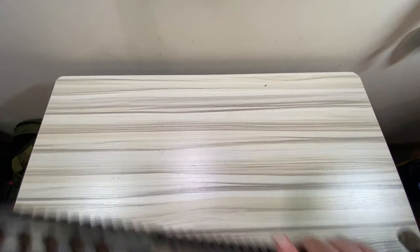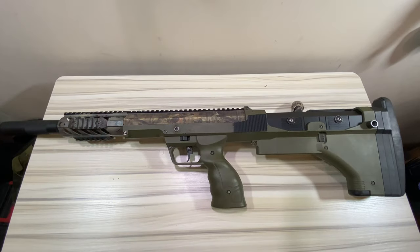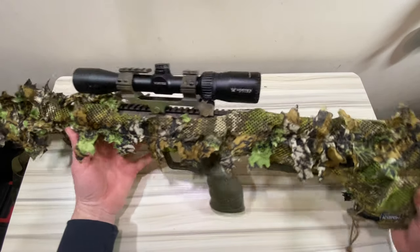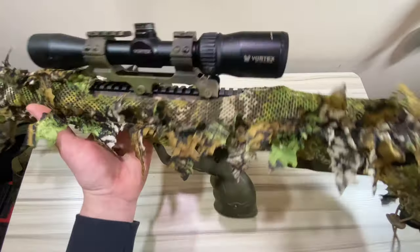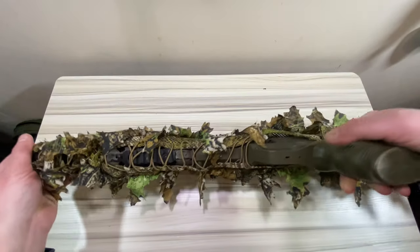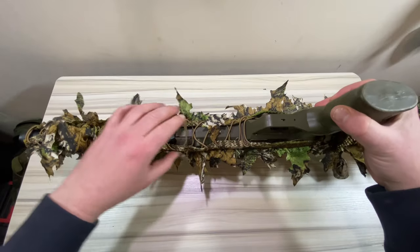There we go — this is the amber kit for the SRS. It doesn't come with a scope cover, so you're going to have to do something about that yourself. Getting it on took me maybe five or ten minutes, pretty straightforward.